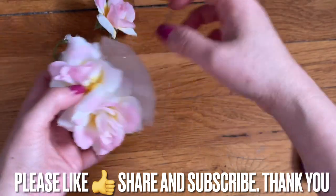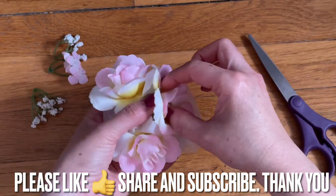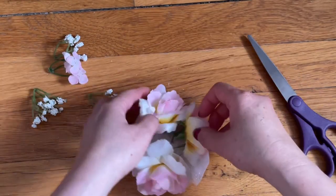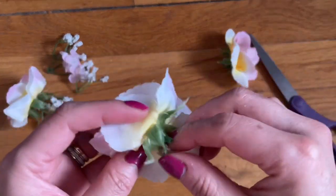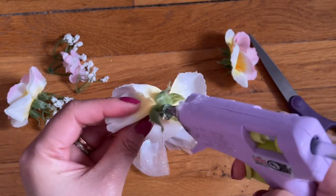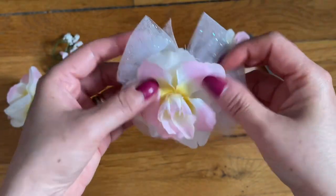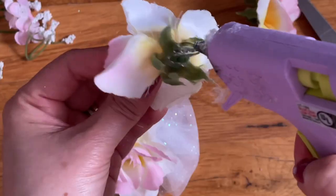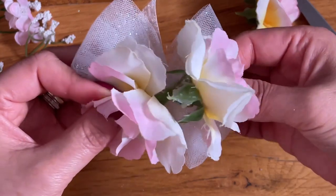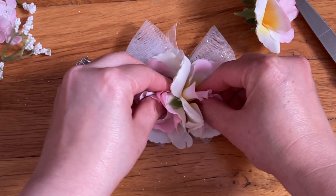Now go ahead and position the flower the way you want it to be — like this, and then the other one on the side. If this is the way you want it, go ahead and start gluing it in, and then the other little one we can add in after. Add the glue here, go right here on the side — very simple and it's pretty. Add the second one next to it just like this, hold on to it so it can stay together.